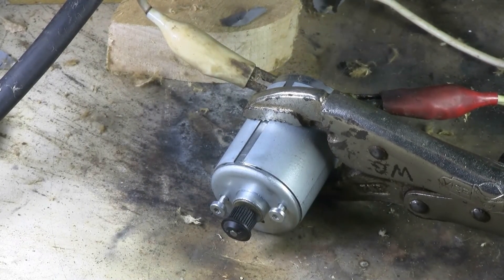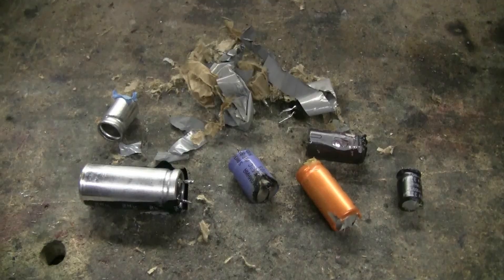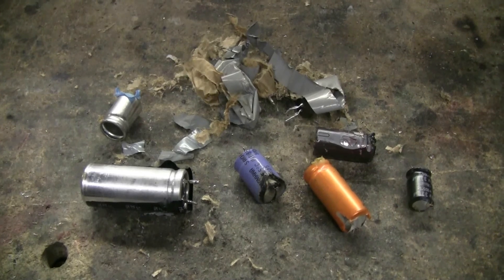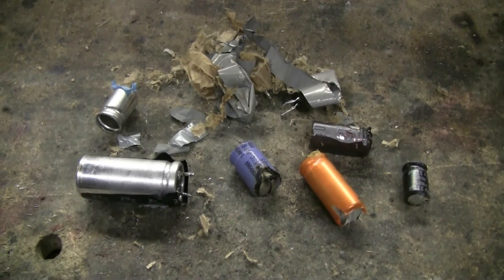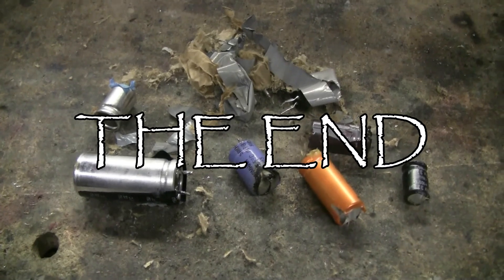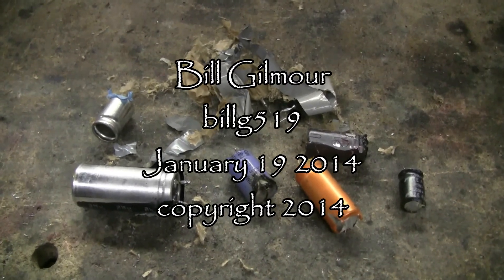Motors don't run very long on an arc welder. Here's all that's left of those capacitors that got zapped by the arc welder. Got some pretty good pops here.